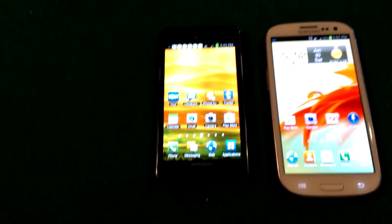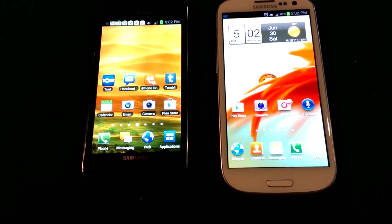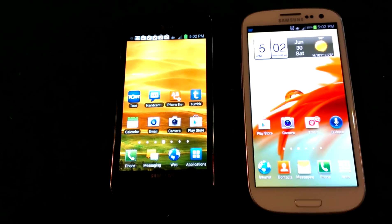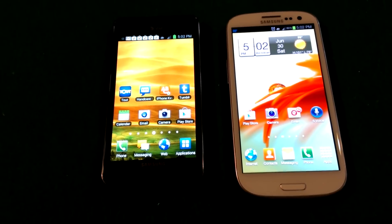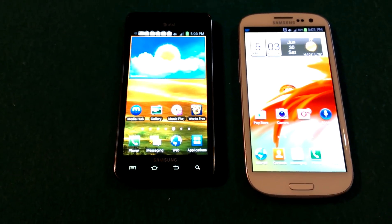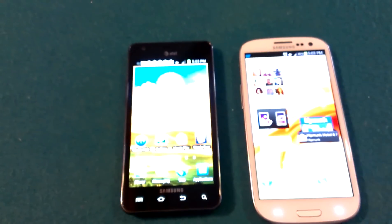Display-wise, I think the colors on the S3 are much more natural, but it's still very crisp and razor sharp — the display is amazing. One thing they said they wanted was for it to look less cartoony like the Galaxy S2. Scrolling is very smooth and amazing.